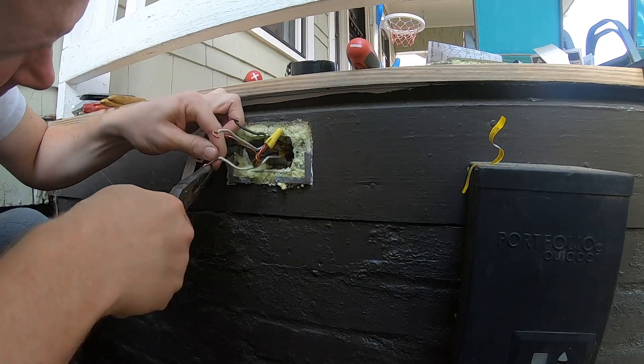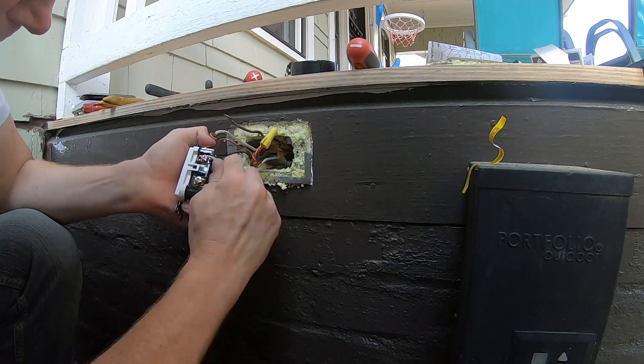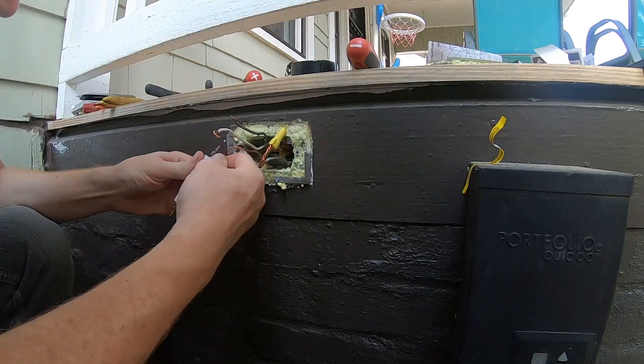White will be neutral and needs to be connected to the silver colored screws. And bare copper will be ground and typically marked with a green screw on the receptacle.